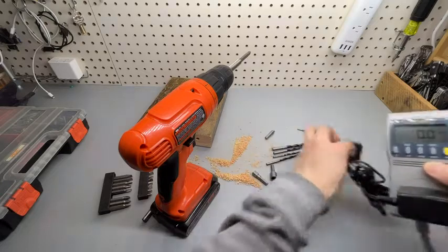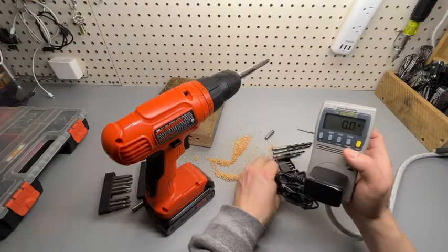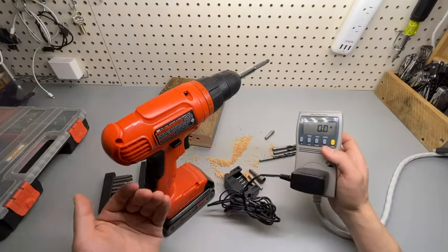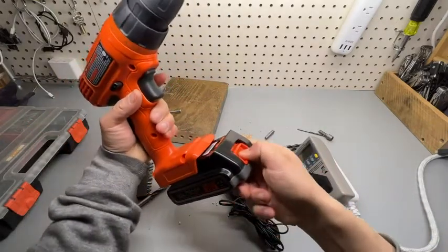About the charger — when connected it is not consuming any electricity, so it is okay to have it plugged in always without having to worry about power consumption.